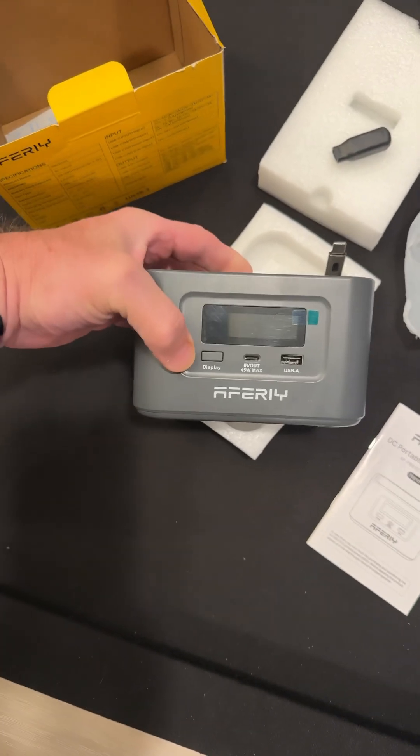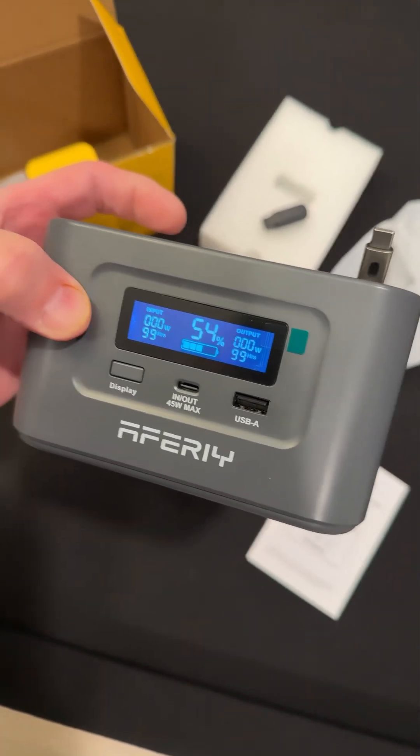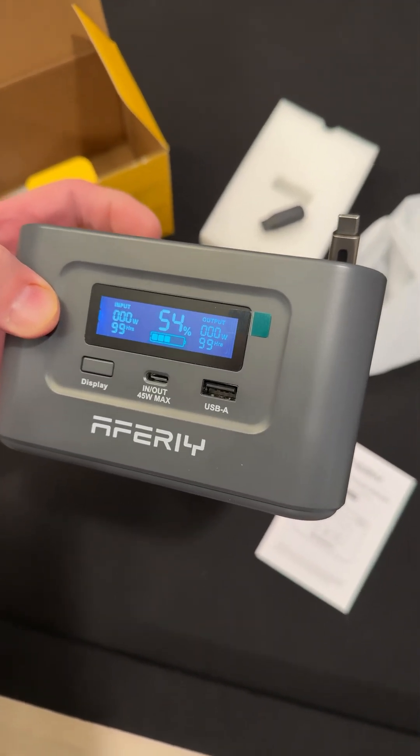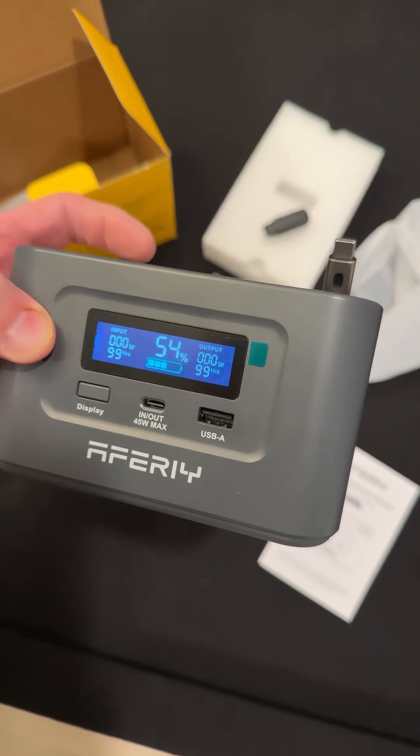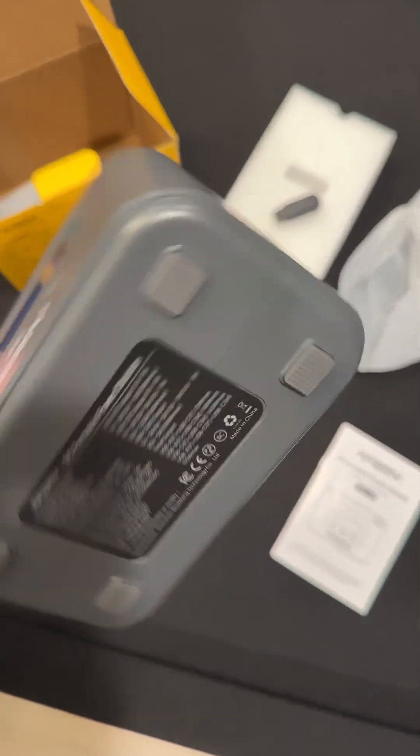Let's turn it on. It came with 54%, and it says 99 hours, because we're not drawing any power.